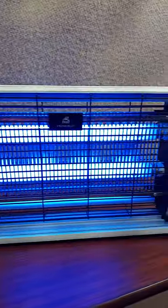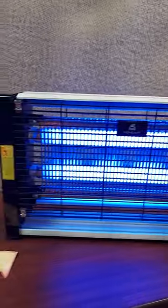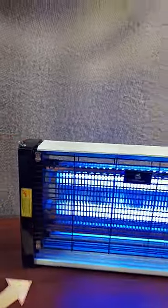What I like about this mosquito and other flying pest trap is that it can both be set on a table, like we're doing here, or if you want to, you can hang it. It comes with a chain.